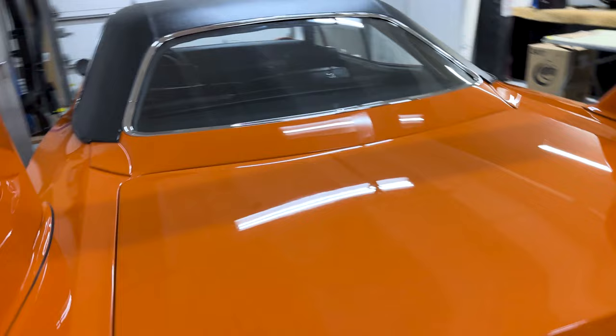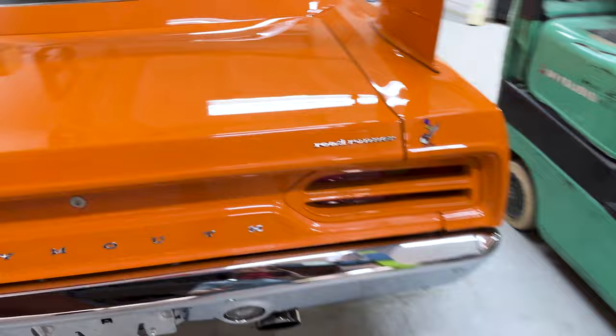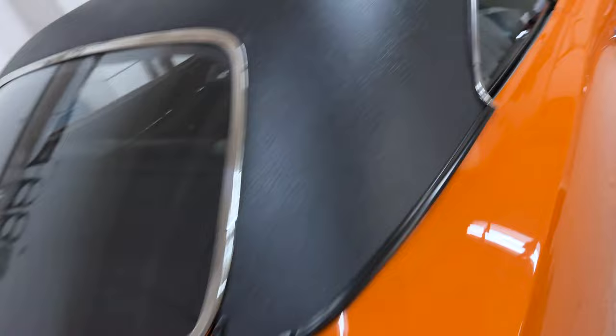This is one of 58 built from the factory with the 426 Hemi and four-speed. By the way, it was a little challenging to get in here and buff out around all the letters on the wing, but we did it. Inside of the wing, top of the wing, underneath the wing — everything was machine polished twice. Some places three times.